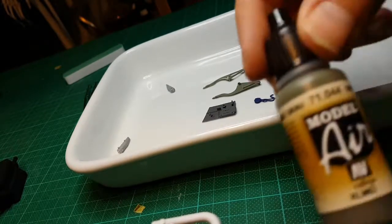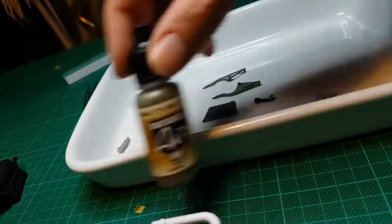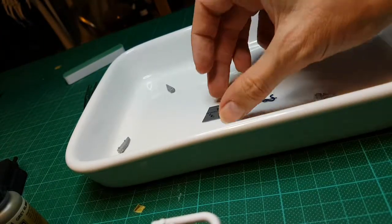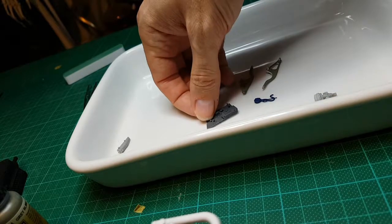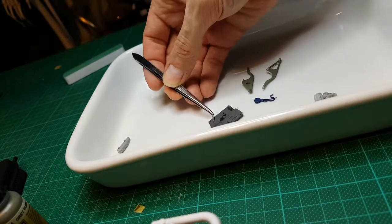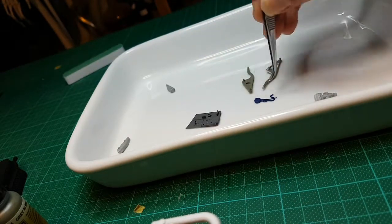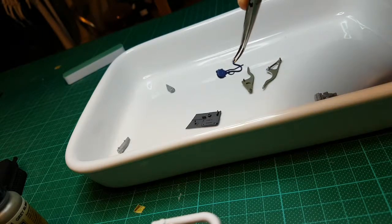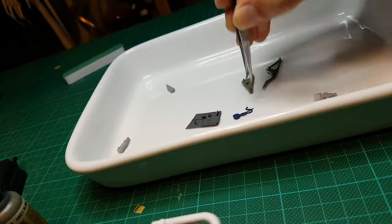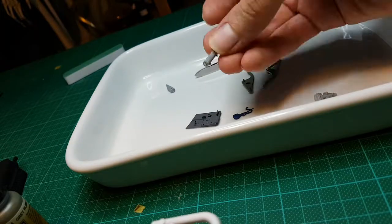Here it is — the Vallejo RLM02, that's the color I was supposed to be painting those. I've also put together another part of the cockpit — one of the side panels to which the oxygen system is attached. That's painted in blue, along with a few other engine parts — some tanks which go on either side of the engine.